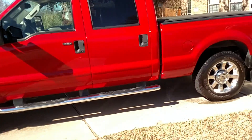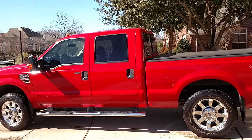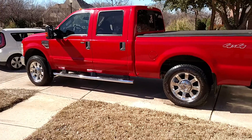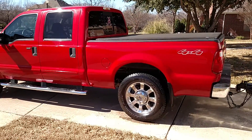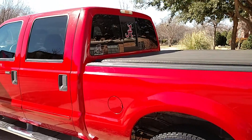Not bad, huh? Not bad. Ultra Shine Auto Detail — yes sir, on the job.